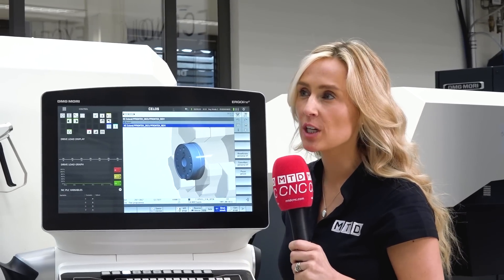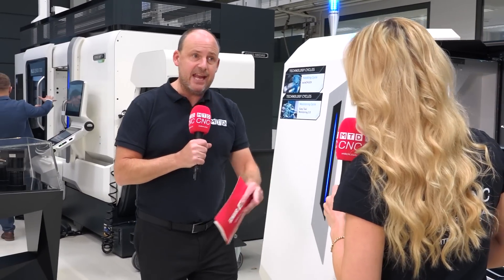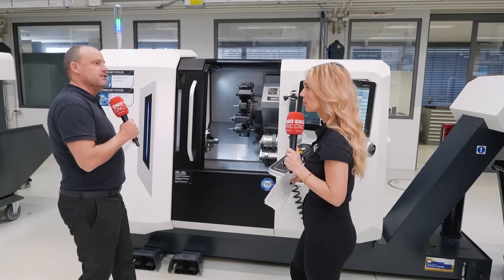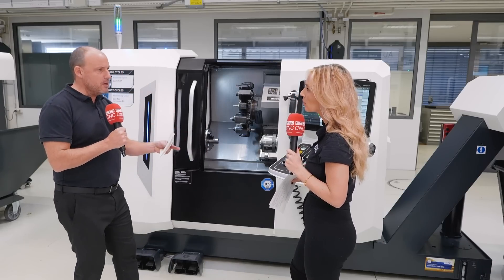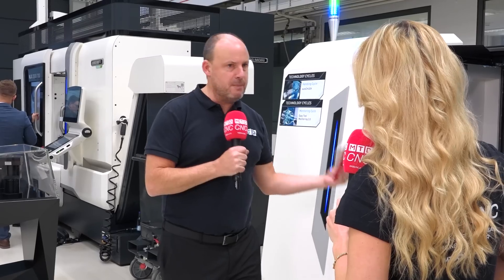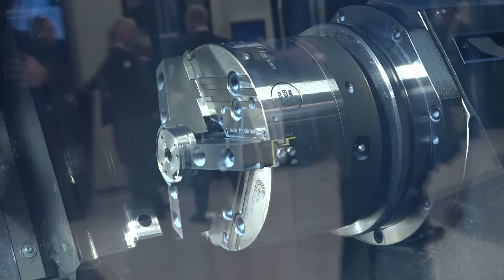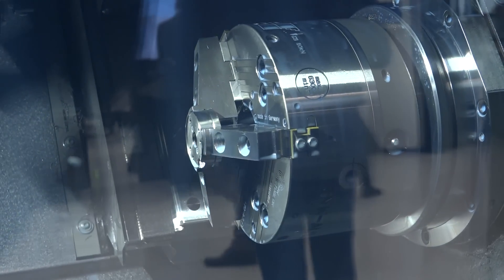It's a linear guide machine. If you look at the NLX machine to the right, that's a box guideway machine, whereas this uses linear rails. There's an argument for box guideways and an argument for linear rails — speed, maintenance, and all of those elements are what makes the linear rail configuration attractive on this machine.